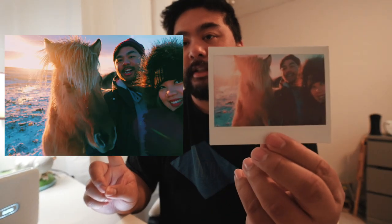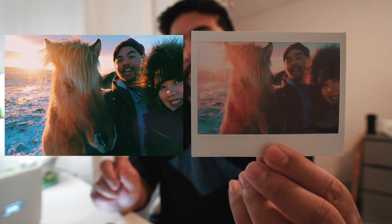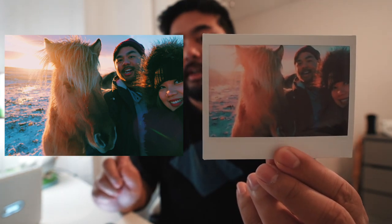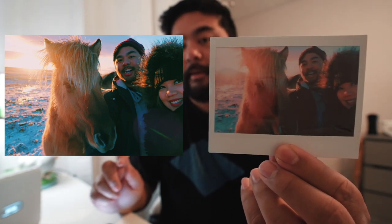Look at this — it says 'don't put in mouth' on the back of the film. Someone must have put it in their mouth for that warning to have been put there. I'm going to put the original photo right here and then here's the printed photo. It's a little light and not as sharp, but overall I still think it's really good and I still like it a lot. I'm pretty happy with the results.